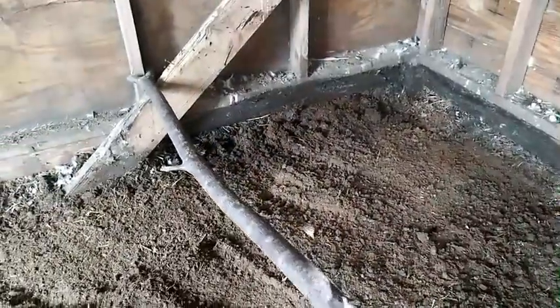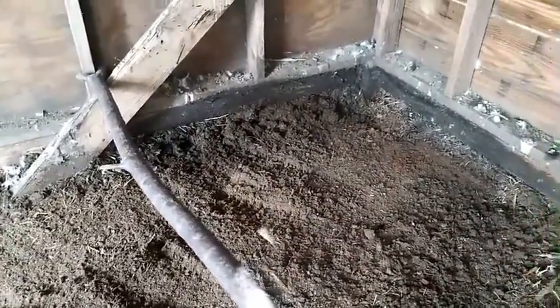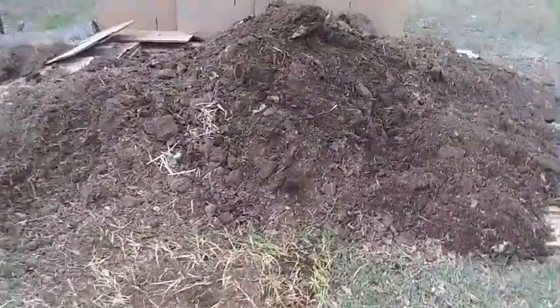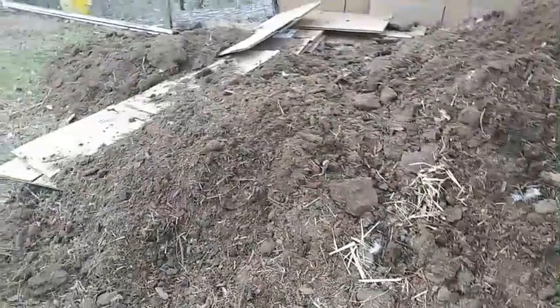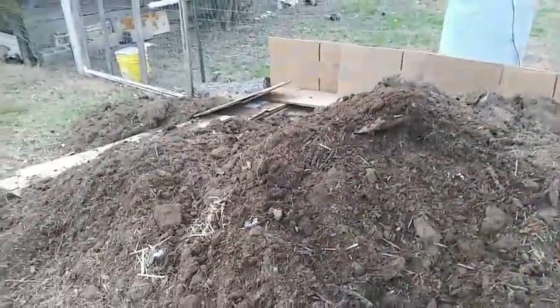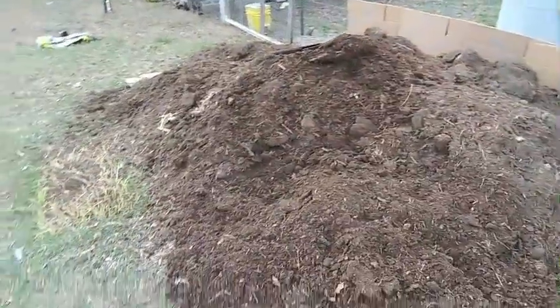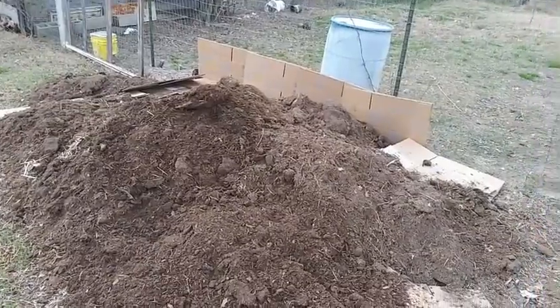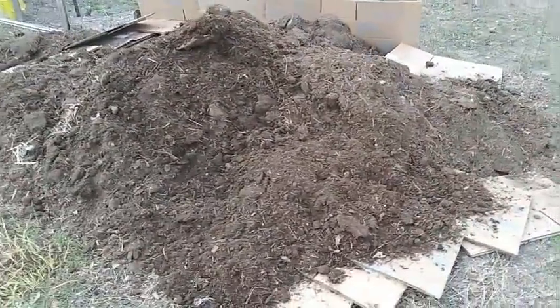We're almost done cleaning it out — look at how deep down we dug. And wow, that is one big pile! That right there is a full year's worth of compost that came out of that chicken house.